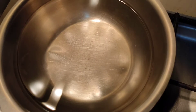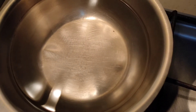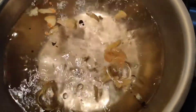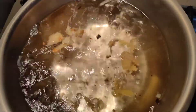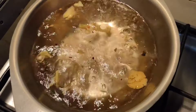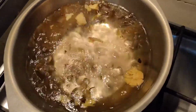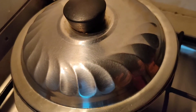I have taken enough water for three people. When the water boils, you have to add one and a half teaspoon pepper powder and three teaspoon ginger. I have crushed the ginger here — you can also chop and add it. Now we will keep it covered for two to three minutes.